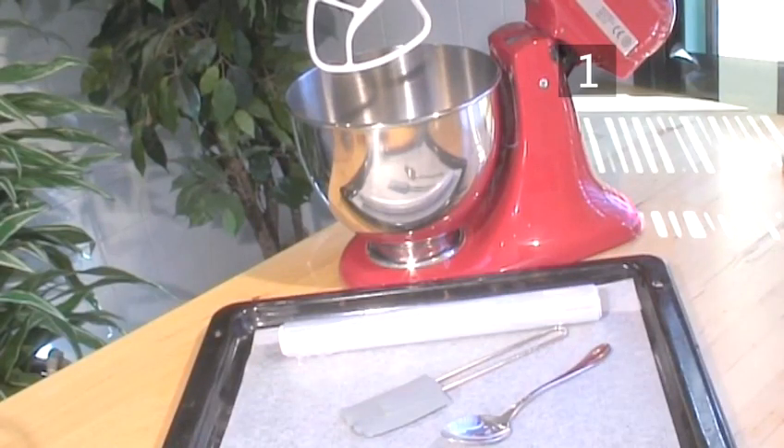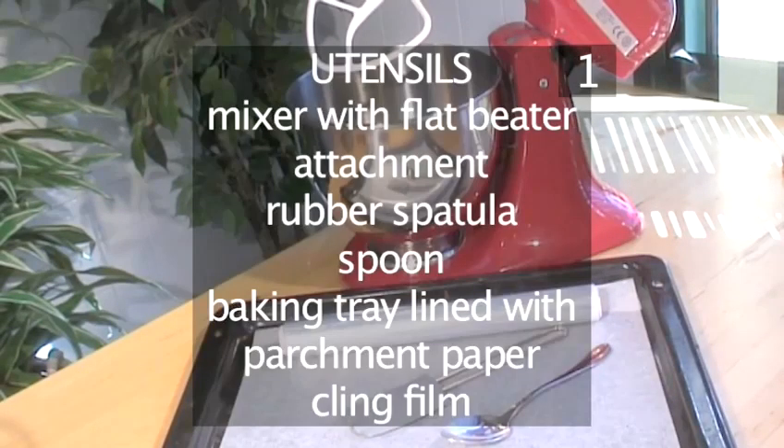You will also need the following utensils: a mixer with a flat beater attachment, a rubber spatula, a spoon, a baking tray lined with parchment paper, and some cling film.